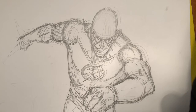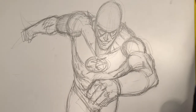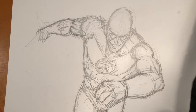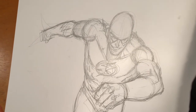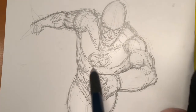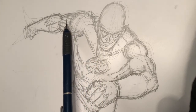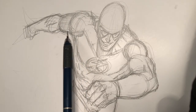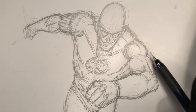Now what foreshortening is — if you look at our picture of The Flash here, you'll notice he is in a typical Flash running pose. The Flash, of course, runs really fast. We see his body sort of leaning forward. We see one arm kind of retracting, receding away from us. So that arm, we say, is in a foreshortened pose.